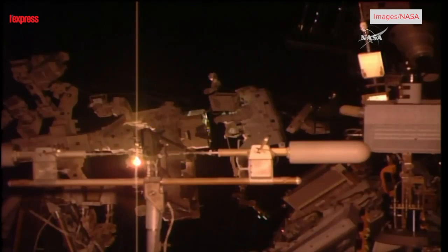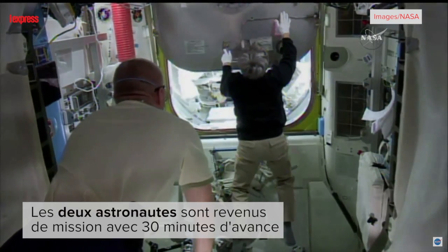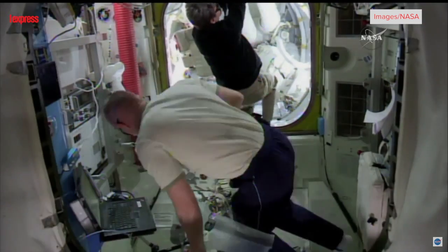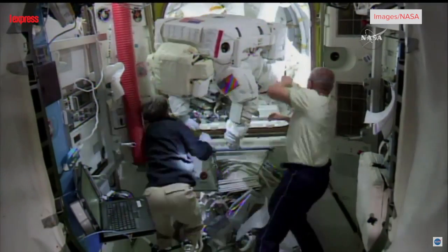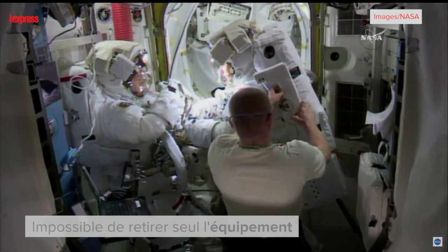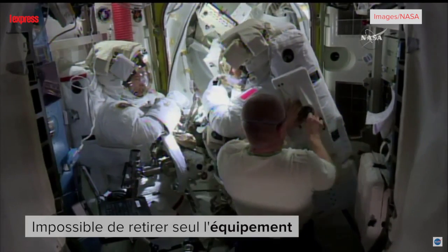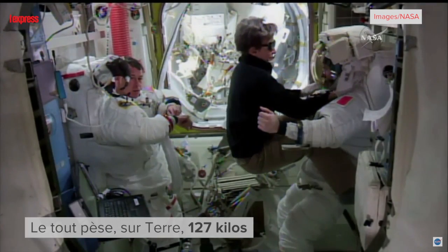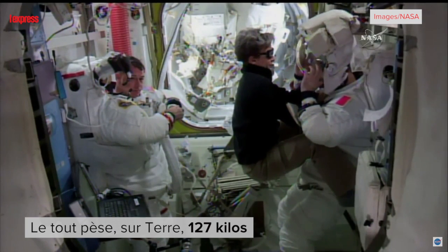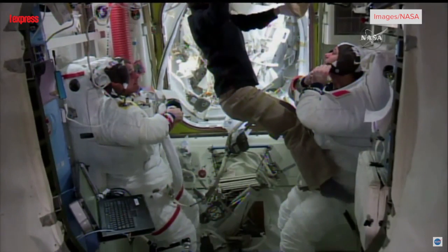He's coming in now. A good view of Thomas Pesquet. Thomas Pesquet now — his helmet is coming off. The two of them revealing, looking like they're okay.